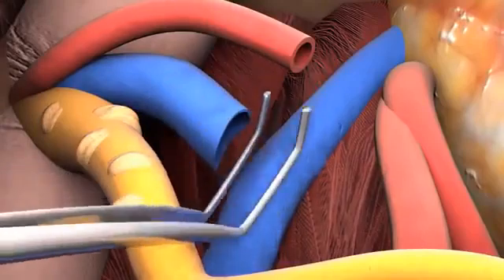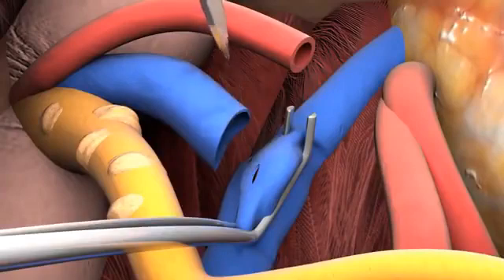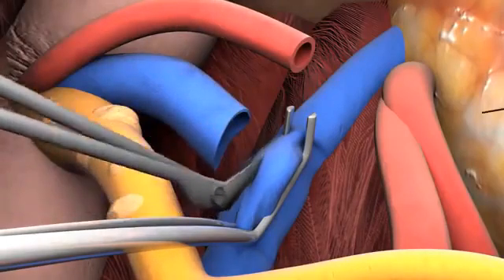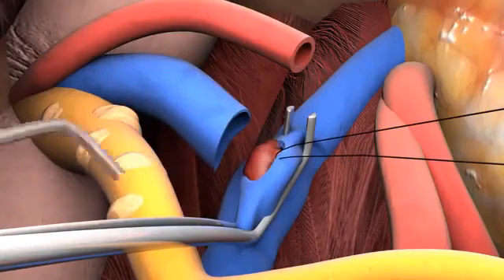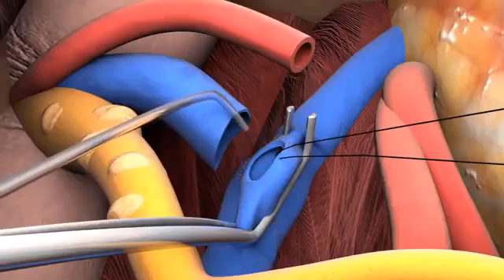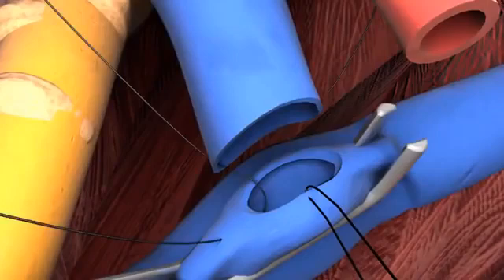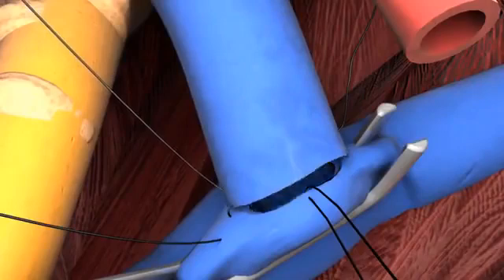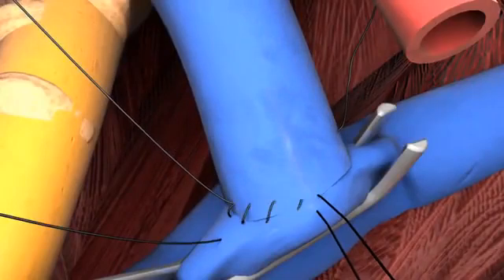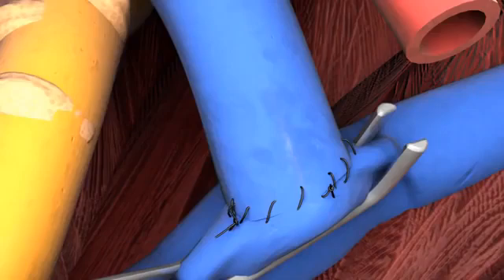The iliac vein is clamped and cut and the incision is extended. A supporting pull-out stitch is placed on the medial side to keep the lumen open. A heparin solution is used to rinse and clean the lumen from blood and small thrombotic material. The renal vein corner stitches are connected to the corners of the opening of the iliac vein, and from one corner the venous anastomosis is performed, in general using a 5-0 unabsorbable monofilament running suture. The supporting stitch is removed and both remaining sutures are knotted.